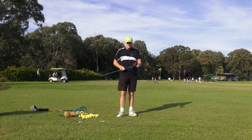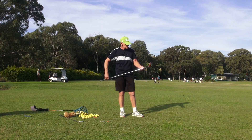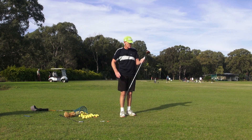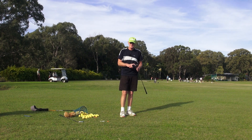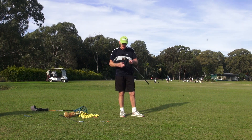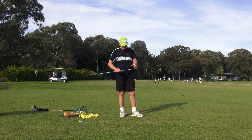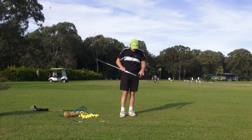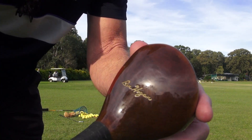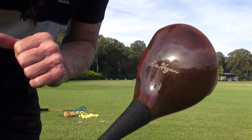This was actually Ben Hogan's personal property. He made this golf club up for a member of Colonial, a friend of his. Somebody I know got it off the guy's brother about 20 years ago and we've had it ever since. This is a McGregor 693 head — one of Hogan's personal golf clubs. That name on the top is impressed into the club with a branding iron, which was the signature club style for Hogan and Byron Nelson from McGregor.